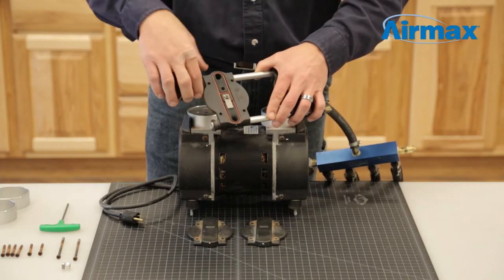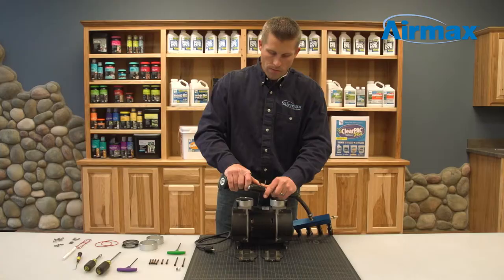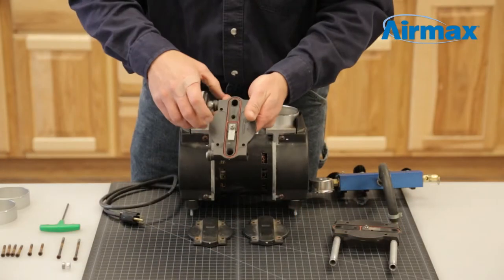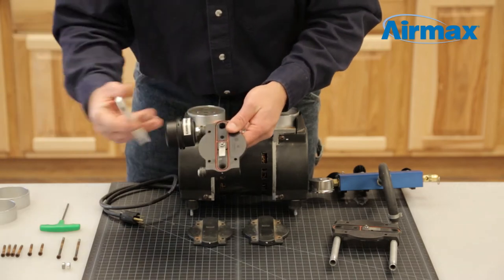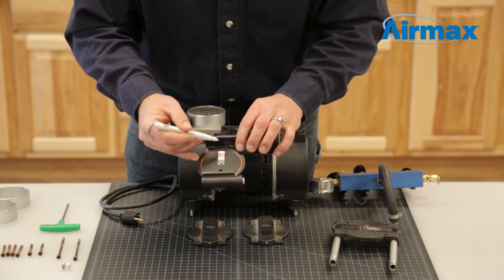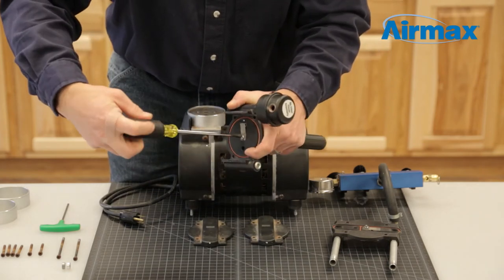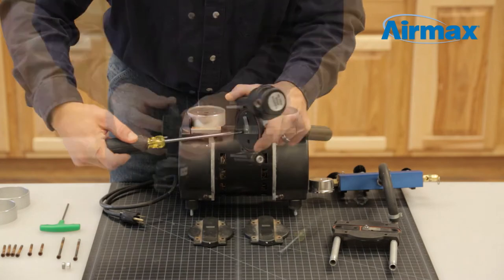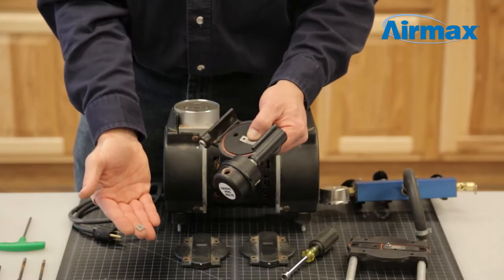Starting with one valve plate, separate the valve plate from the valve tubes. Next, remove the leaf valves, but before removing the screws, mark the position where the leaf valves are pointing on the valve plate. Remove the screws using a flat blade screwdriver and a 5/16th nut driver. Discard the leaf valves, but save the screw, two flat washers, and nut.